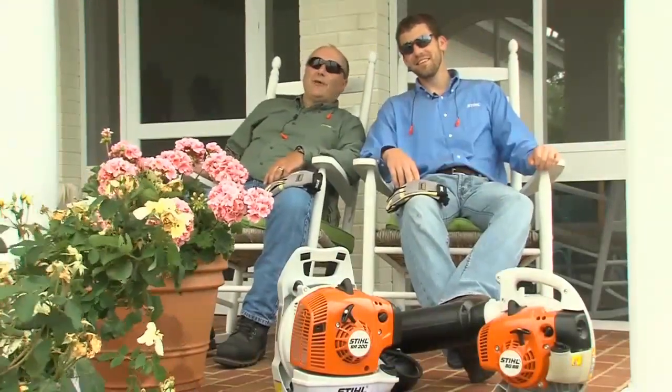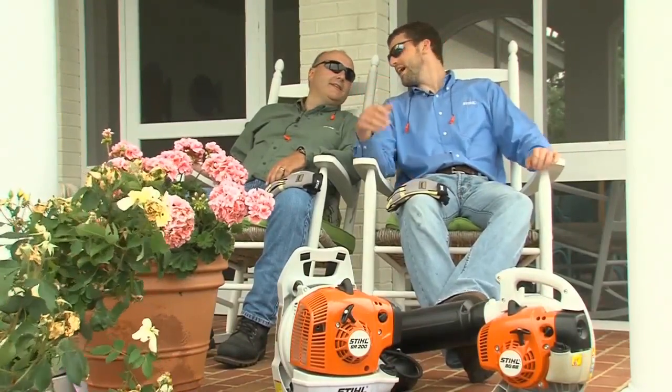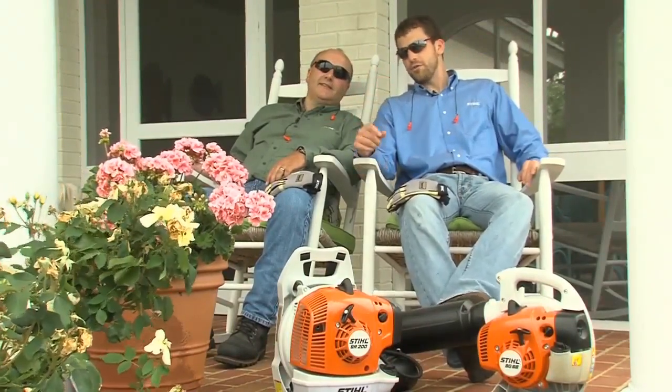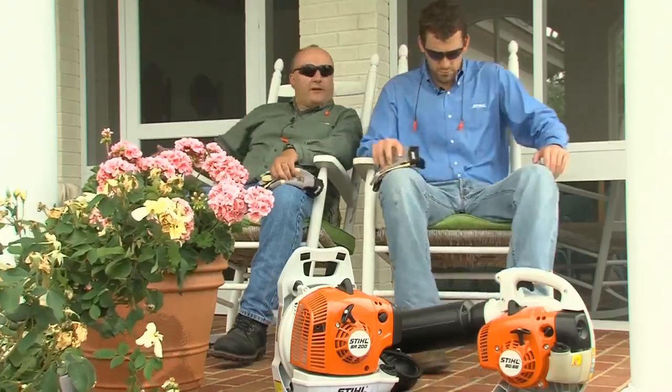In this segment, we're going to show you a safe and proper way to start STIHL handheld and backpack blowers. But before we dive into the starting procedure, there are a few basic safety precautions we need to follow while using them.